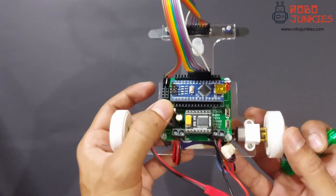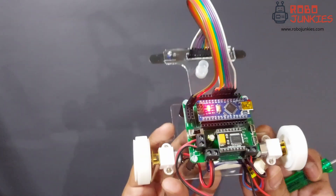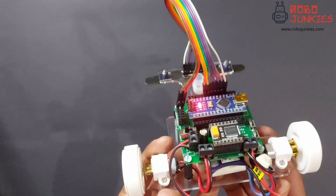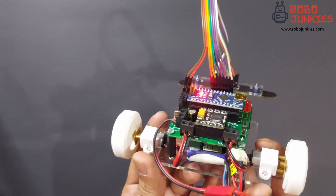The robot is now ready to be programmed. In the upcoming video we will look at the basics of line maze solving as well as the complete program to get the robot working. Thanks for watching.